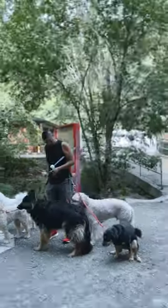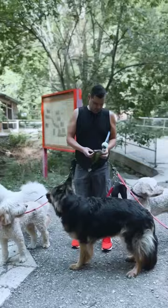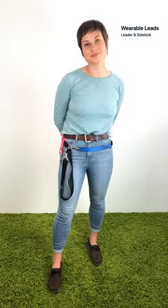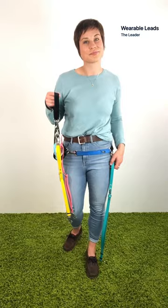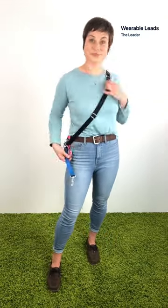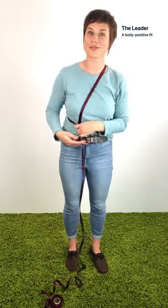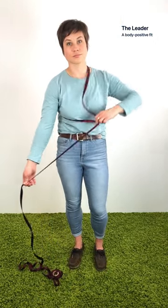Let's move on to the wearable leads. They give you the option to walk dogs hands-free, but offer hands-on control and a quick release for safety. We've got two designs: the leader and the sidekick. The leader is our most versatile lead. It can be worn around your waist or across your chest, and however you wear it, a handle is nearby. Most wearable leashes on the market only have one point of adjustment, so once you fit the leash to your body, whatever length is left is what your dog gets.